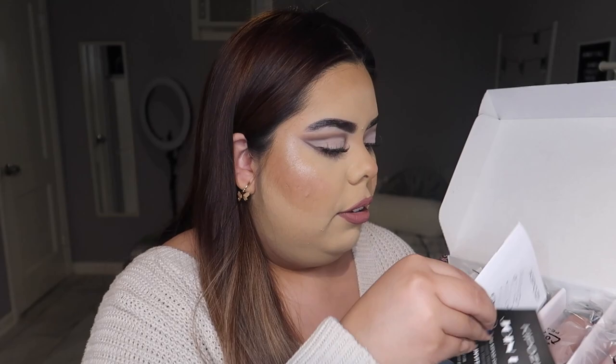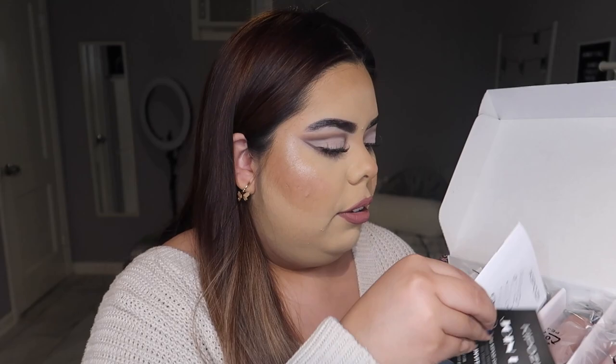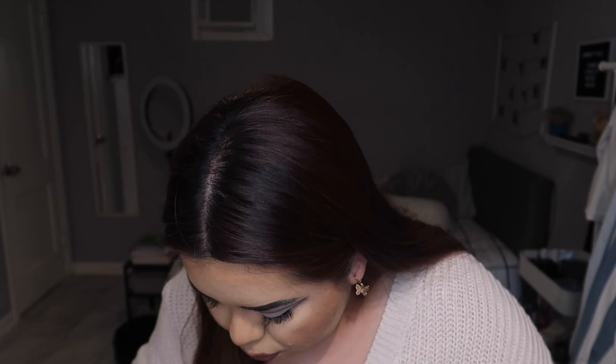I ended up buying this set off of Amazon for about $45 — I will link it down below. When you open it up, this is what it looks like. They have little manuals — no one ever reads those — but what I like about this is that it comes with a heat-protected glove and two clips.